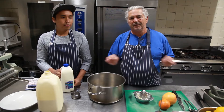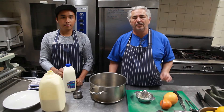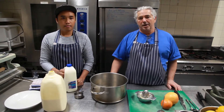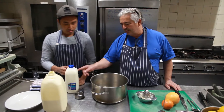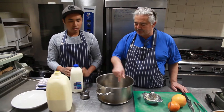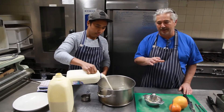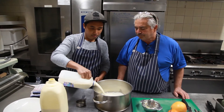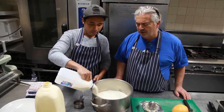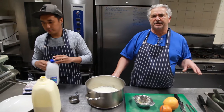Ricotta is a very simple cheese but it's got lots and lots of uses in the kitchen — it's a very useful thing to learn how to do. So Johnny, what do we start with? Two liters of milk. Write this down kids — two liters of full cream milk, none of the skinny stuff.